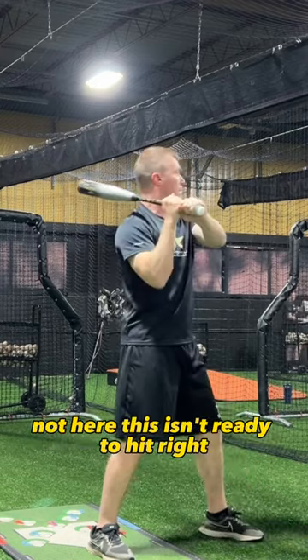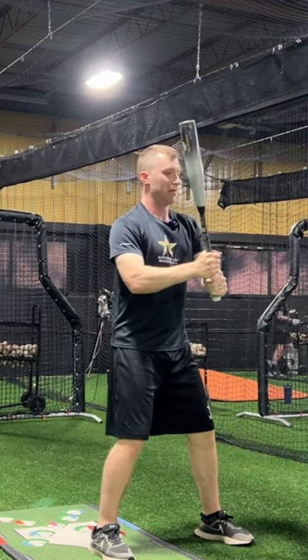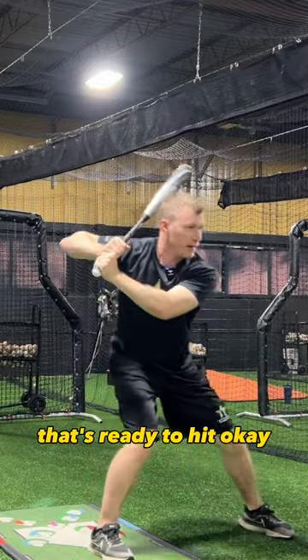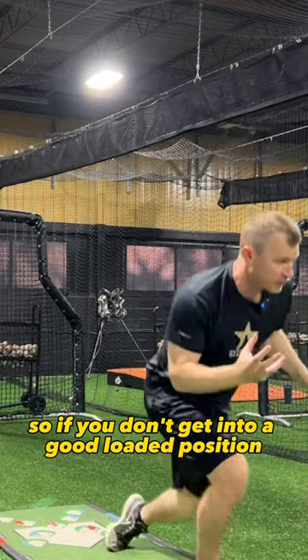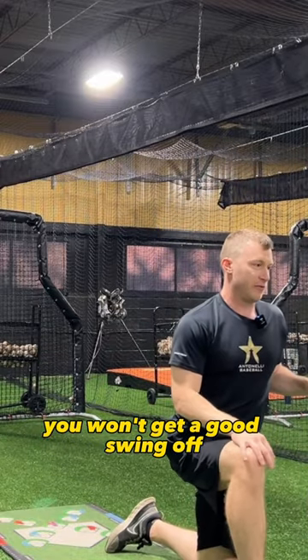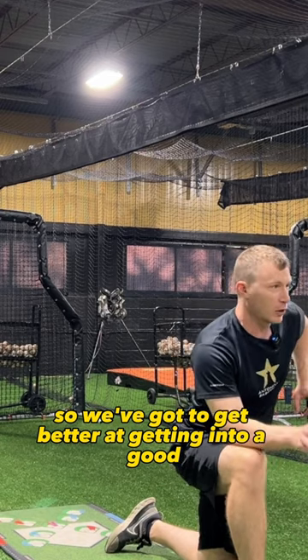Not here — this isn't ready to hit, this is not ready to hit. That's ready to hit. So if you don't get into a good loaded position, you won't get a good swing off. Make sense to everybody? We've got to get better at getting into a good loaded position.